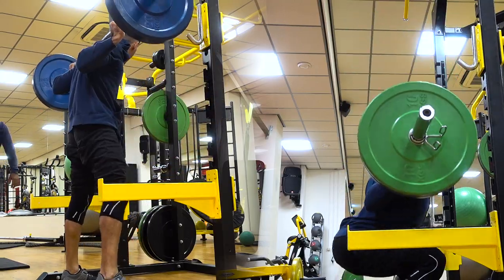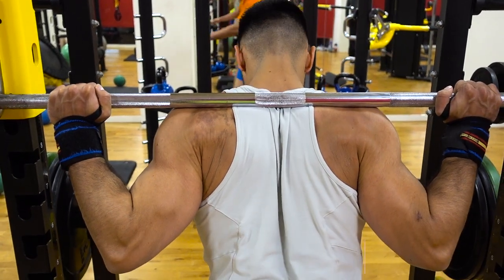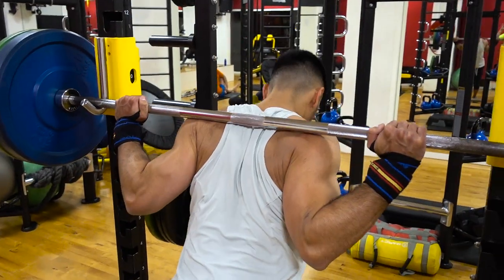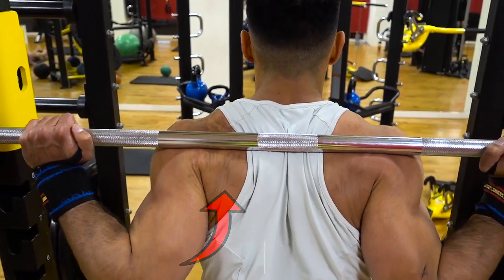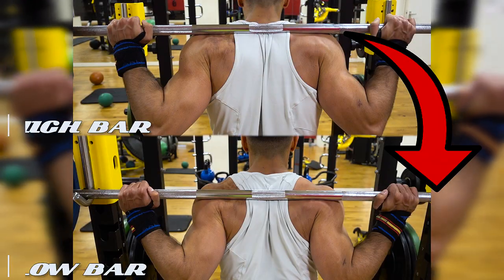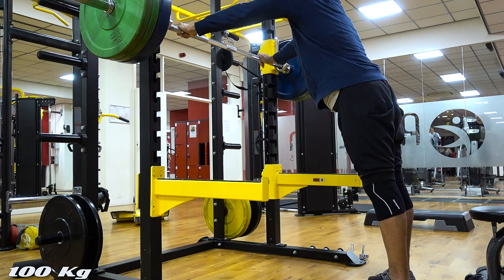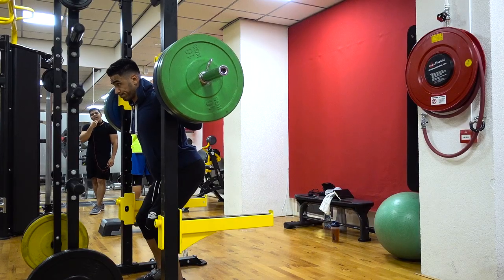The main difference between both methods is the bar placement. When squatting with a high bar, you rest the bar on your traps, and this in turn encourages an upright position throughout the whole movement. On the other hand, when you use a low bar method, you rest the bar on your shoulder plates. This will require your shoulders to be flared out a bit more, which will cause you to tilt forward. When using the low bar method, the bar is placed about two and a half to five centimeters under the trap.